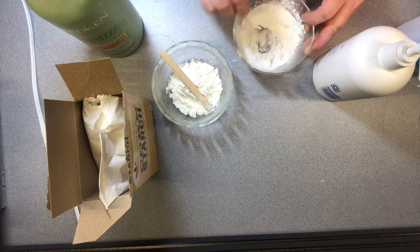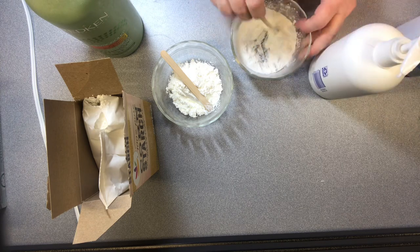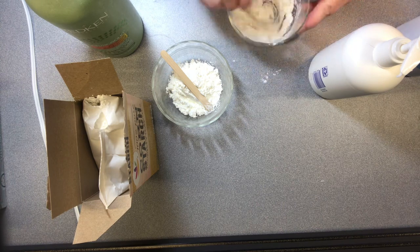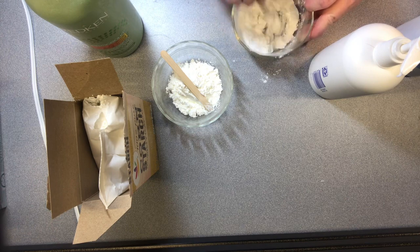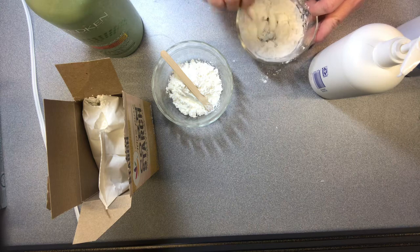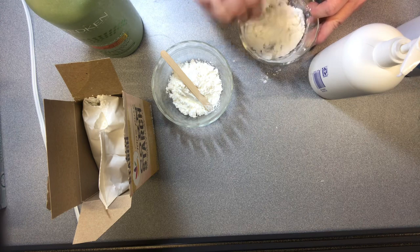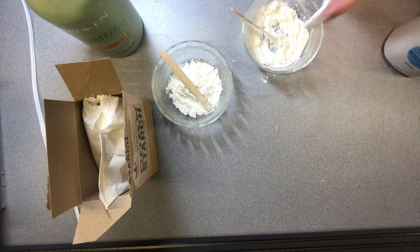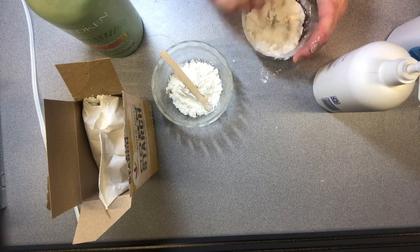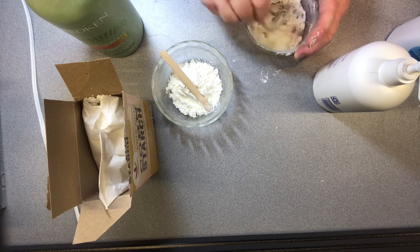I'm making a mess! The nice thing about this is if it gets too liquidy you can always add more powder, and if it's not liquidy enough you can add more lotion. When it gets to a point that you can kind of pick it up with your hands, you can start to knead it. The nice thing about this is that if you've used something around the house that smells good, by the time you're playing with it, it makes your hands smell good as well.